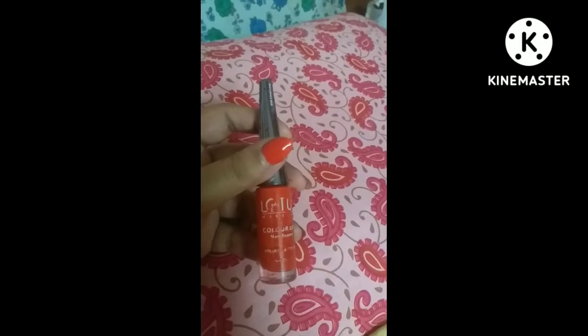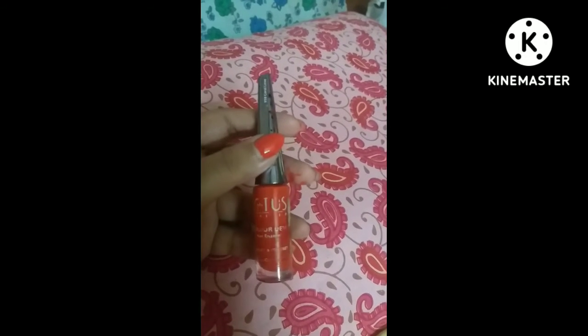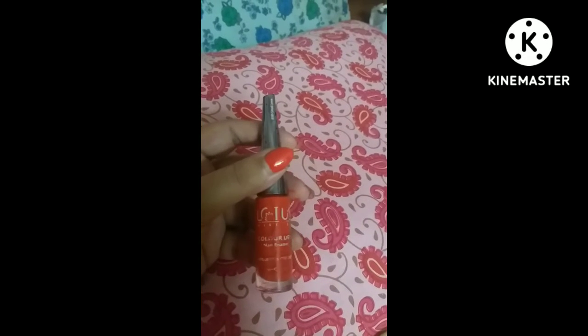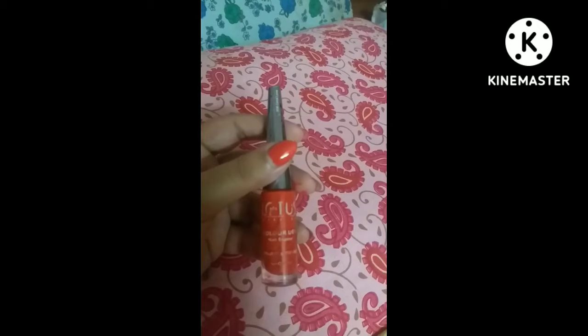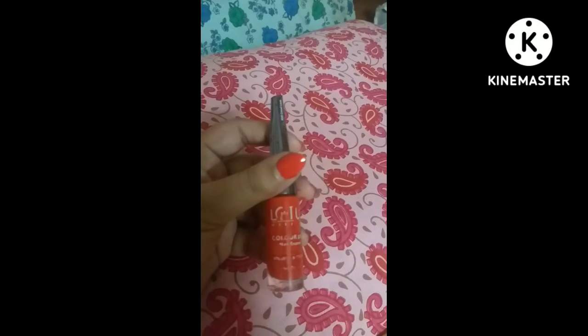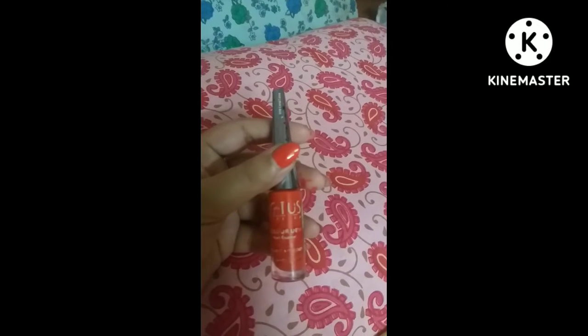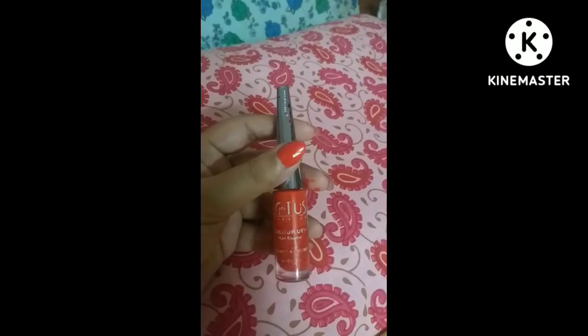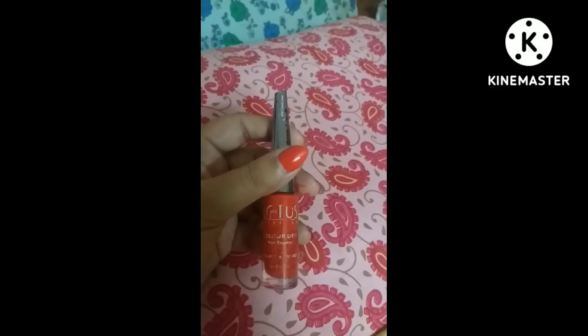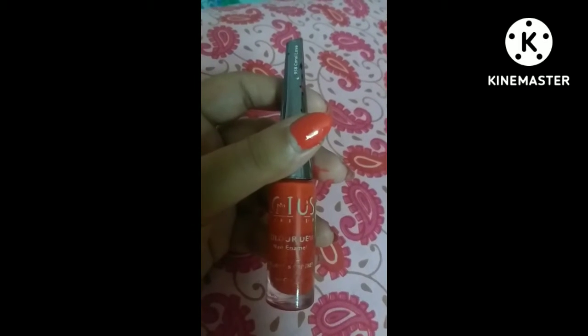Today I am talking about a product from Lotus — a Lotus Herbal nail polish. The packaging I'm showing you is from three years back, when I purchased it. The shade, as you can see, is called Coral Love.